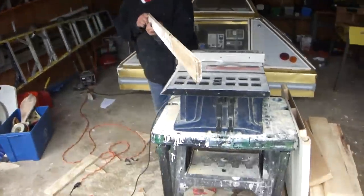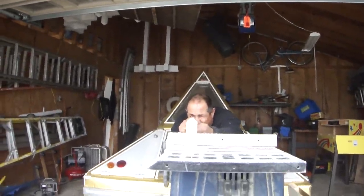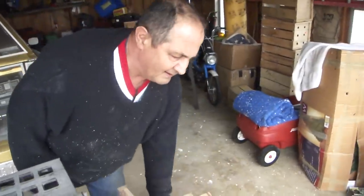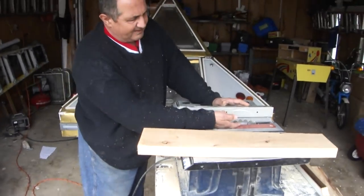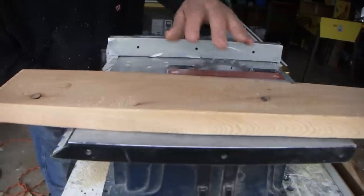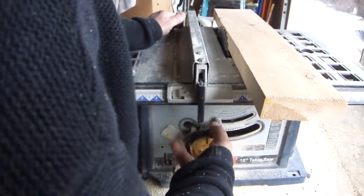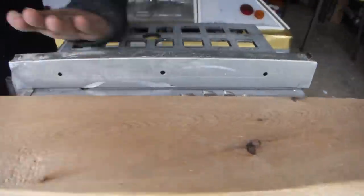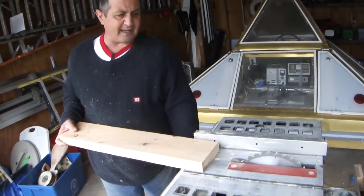If you look down to see the lumber here you can see it's the straightest cut you're going to get on anything. Now I can make a whole bunch of strips that size. Also you can rip larger dimension lumber, but you've got to remember the blade isn't up high enough, so I've got to raise the blade so it sticks up a little bit higher than my material. This is going to push a lot harder because this piece is twice or three times thicker than that half inch.